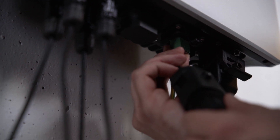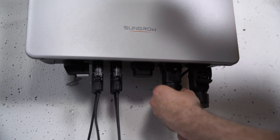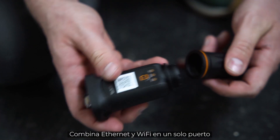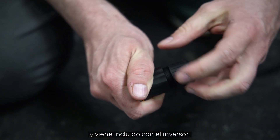Plug it in, screw it and fix it with an M4 screw. For commissioning, you have to connect the new Ynet module. It combines Ethernet and Wi-Fi in one port and is part of the delivery scope.